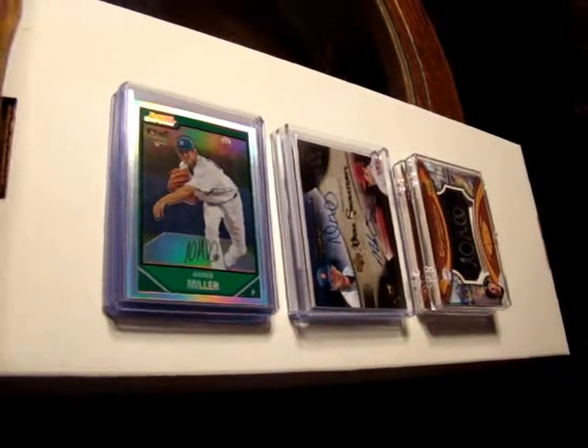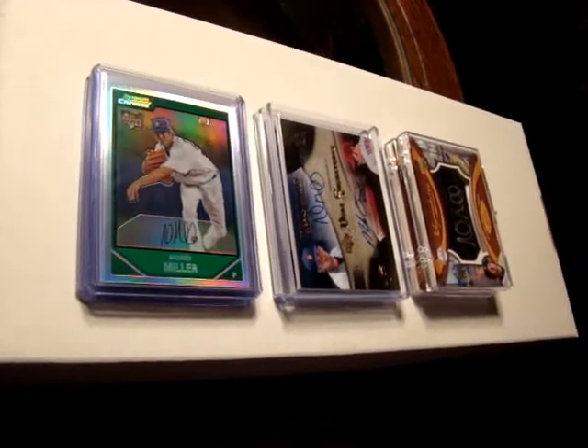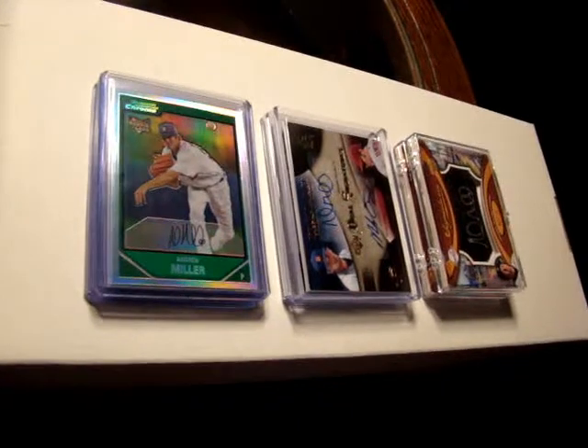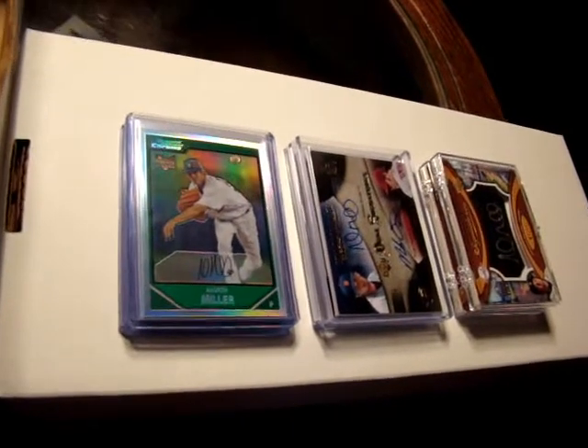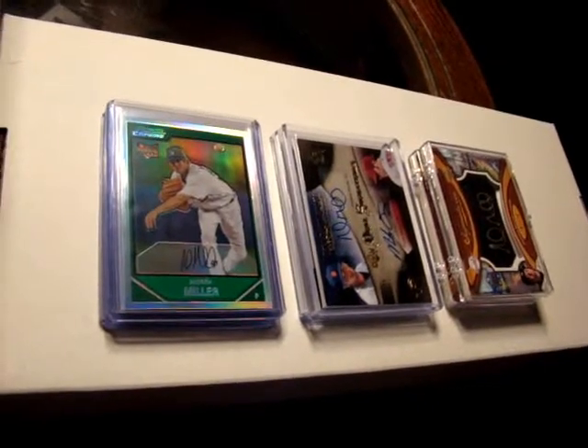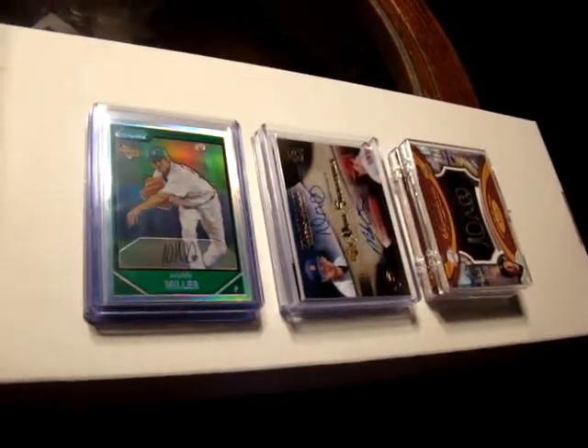Hello everyone, I'm Mario Alejandro and welcome to a vlog. What we're doing today is answering a couple of questions. In the last six months I've gotten three or four questions on this, and that is: how do I store my personal collection?